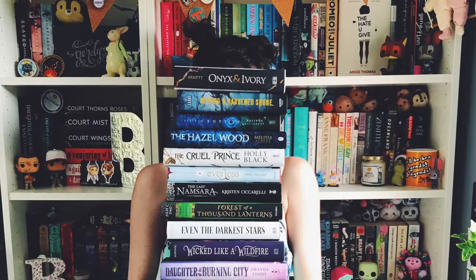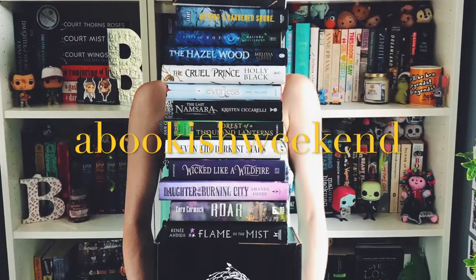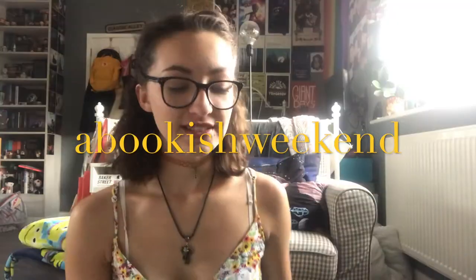Hi guys, welcome back to A Bookish Weekend. My name is Brooke and today we have an unboxing. I actually already filmed this video but I was really cramping it, so I wasn't happy with how it came out. I do already know everything in this box, but because I wasn't happy I'm re-filming it. This way I'll be able to go more in-depth into products since I can read the spoiler card that explains everything.